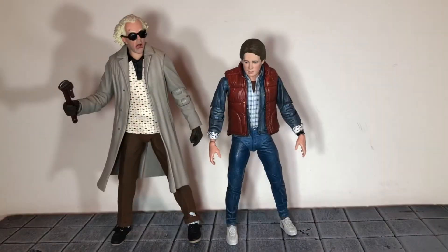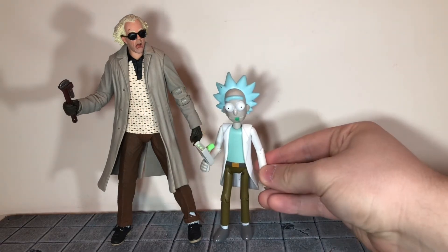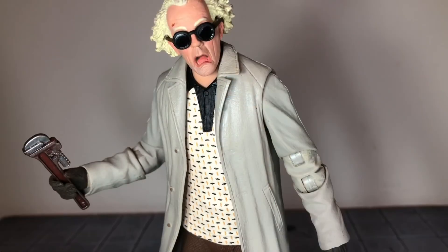For size comparisons, here he is next to Part One Marty, next to Part Two Marty, and finally next to Rick from Rick and Morty. Overall I would highly recommend this — it has to be one of my favorite NECA figures ever. The likeness and sculpt detail are just great. So that's my review; if you like it be sure to hit the like button and subscribe to my channel. Thanks for watching.